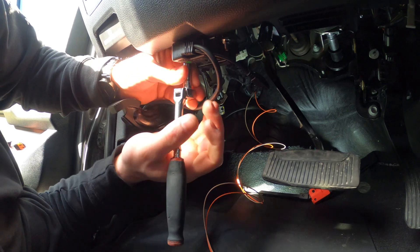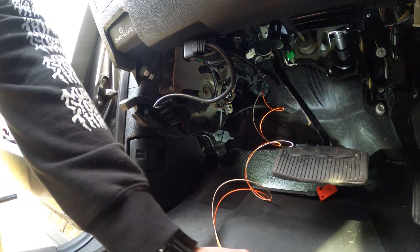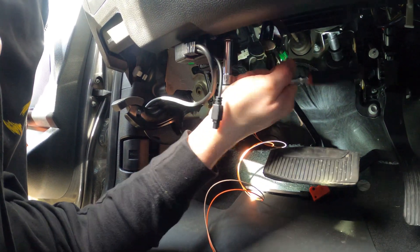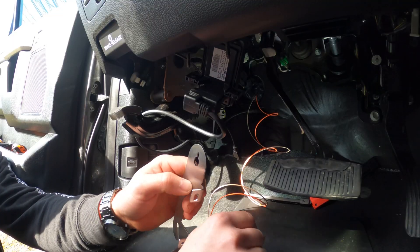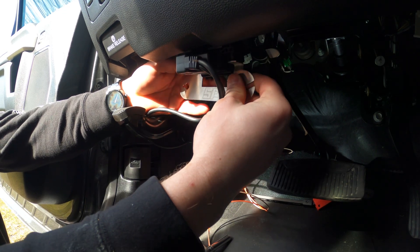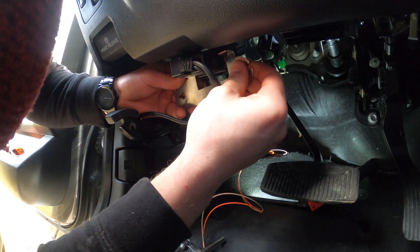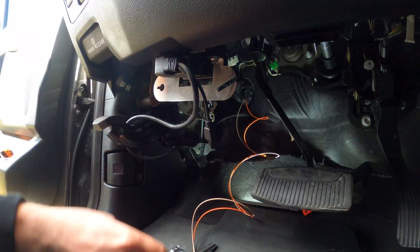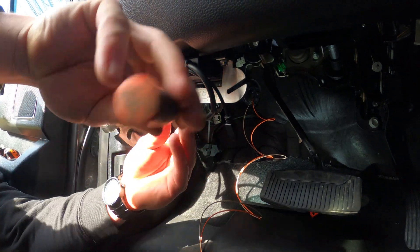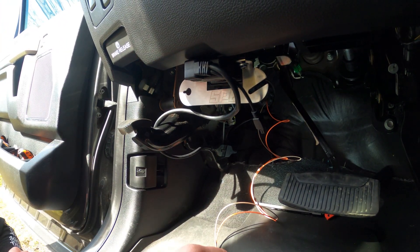Now you've got two 8-millimeter bolts. Grab your piece, put it up in there on the threads, slide it up over the threads, and tighten it up. I won't bore you with all the details of bolting the second one in.